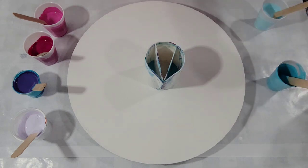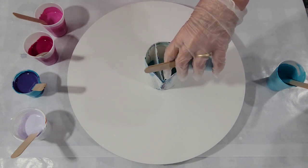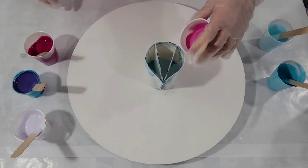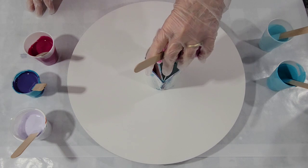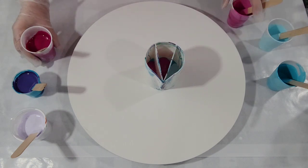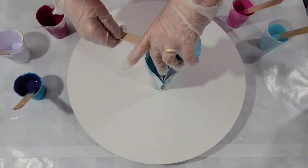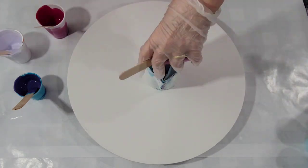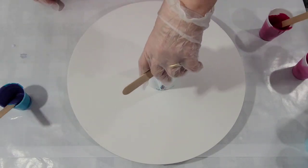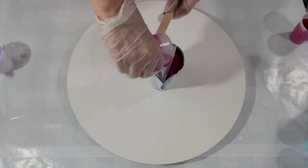I'm just going to randomly layer them. Because my root colors were really only two, they shouldn't be a problem being next to one another. I shouldn't have to worry about what goes where — just going to make it a little bit easier.